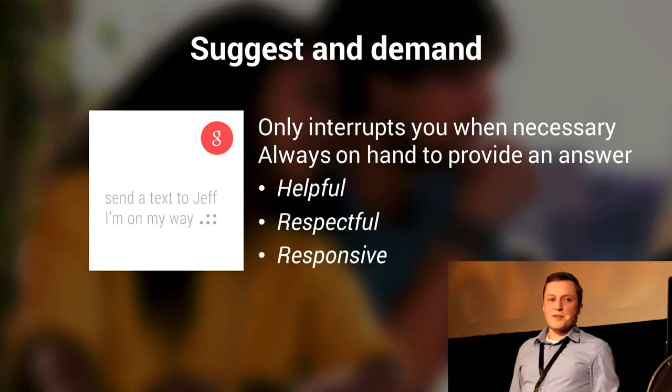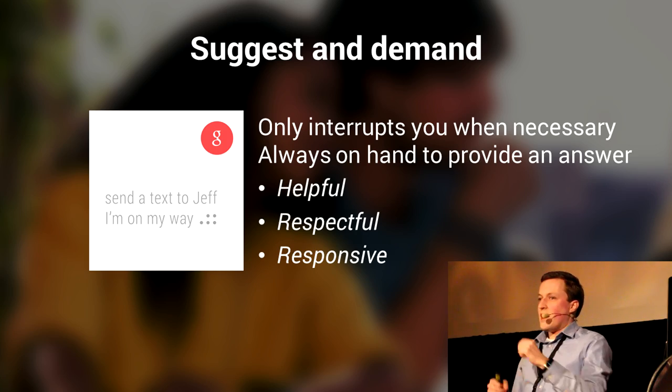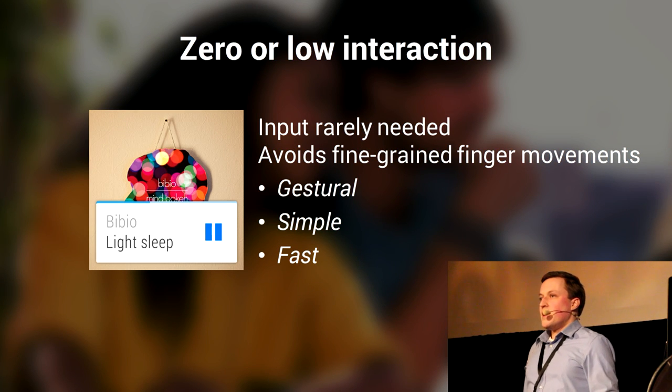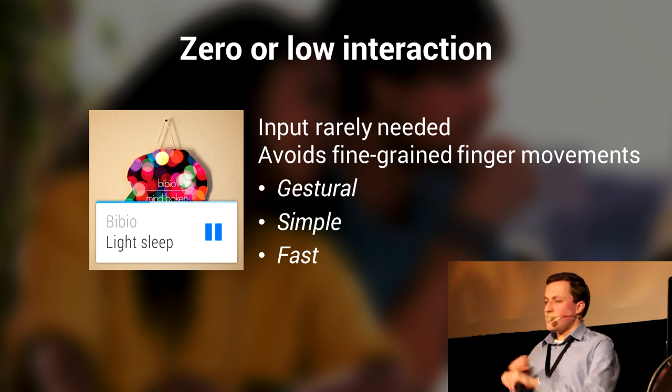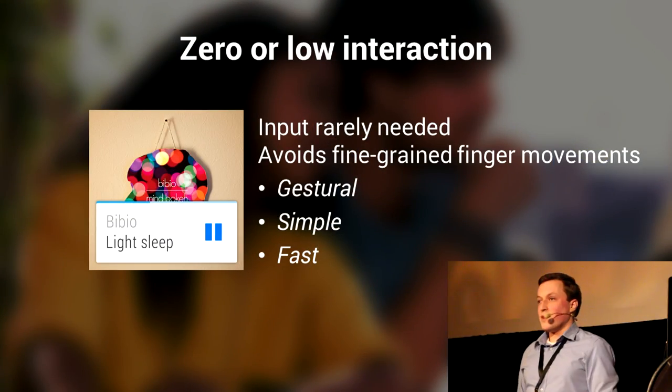By suggest and demand, we're talking about only interrupting the user when it's really necessary. It has to be helpful when the user wants to input something; you have to be at the ready — you can just say 'OK Google' and it'll respond, send a text to whatever, and it'll send the text for you. Always literally on hand to provide you with some sort of answer. And finally, I think the most important one: little interaction. Old smartwatches had complex UIs, lots of buttons, very fidgety. Keep it simple — you're on a wrist, it's already on hand, you only have one hand, and it's an extremely small screen. Gestures should be simple and fast. For example, Google Play Music just has a pause button.